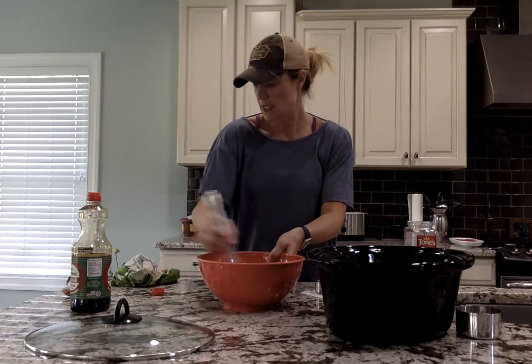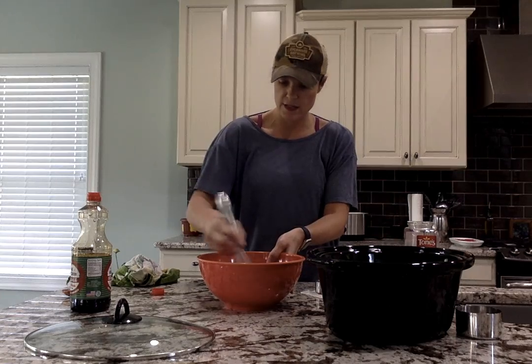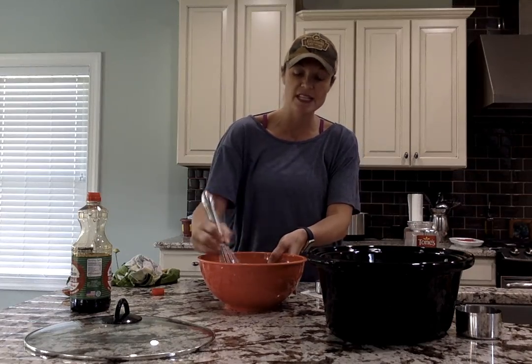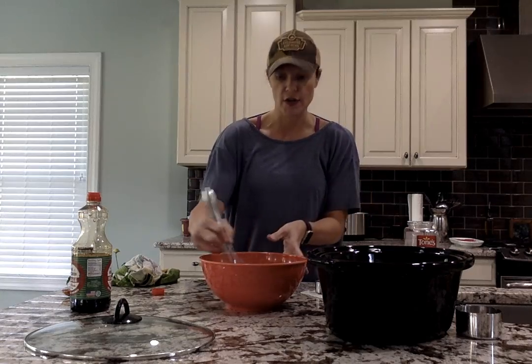I have sesame seeds, but we're going to use those at the end — during the last hour of cooking. And chopped scallions as well. You'll put both the sesame seeds and the scallions in the crock pot for the last hour that it's cooking.